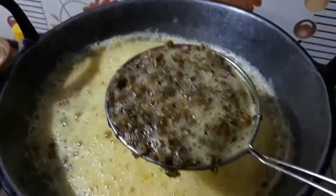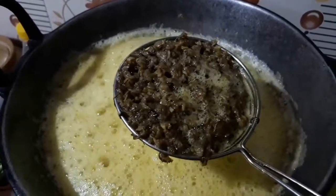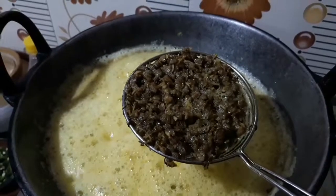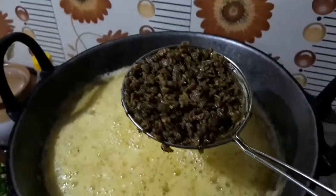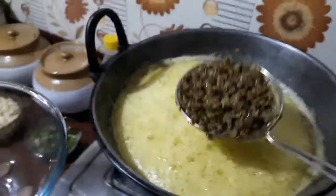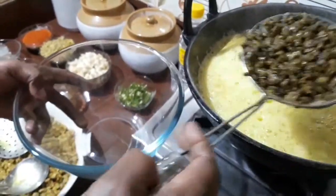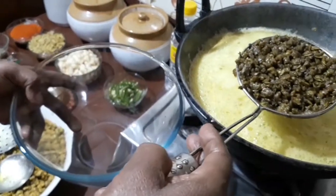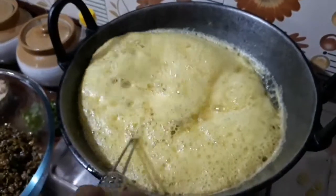We will taste it. The texture is a rubbery texture — that's not a dry fry. We will try it again. This is a dry fry.